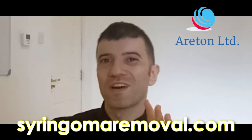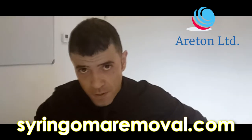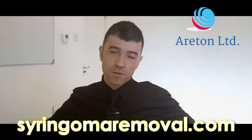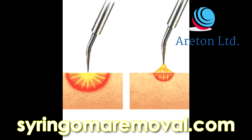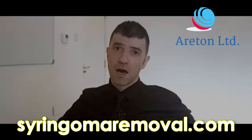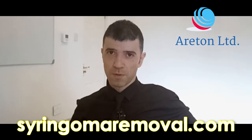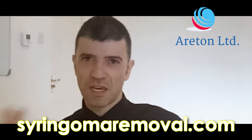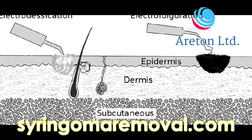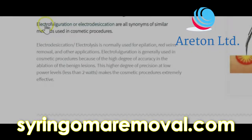In this section we're going to do a readout of the page called syringoma electrofulguration. We've done a number of courses on how to remove syringoma using electrofulguration or electrical arcing. Some people like to call it electrolysis, but it's not such. So, what is electrofulguration?